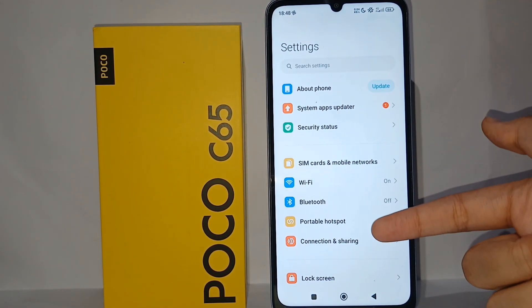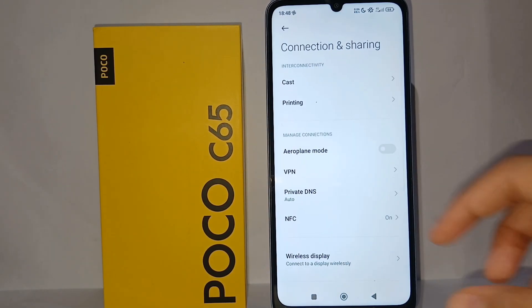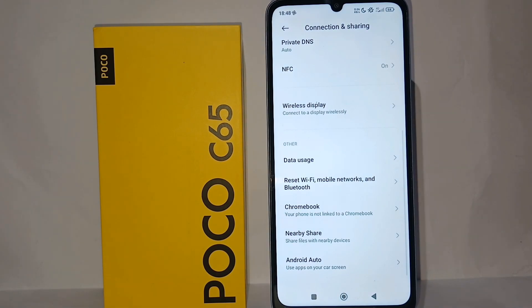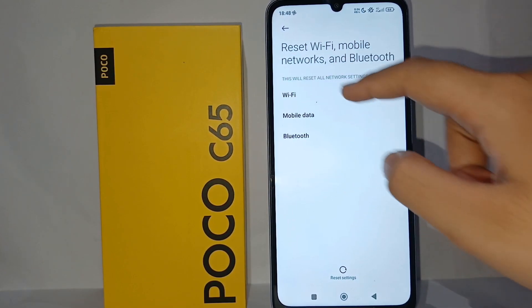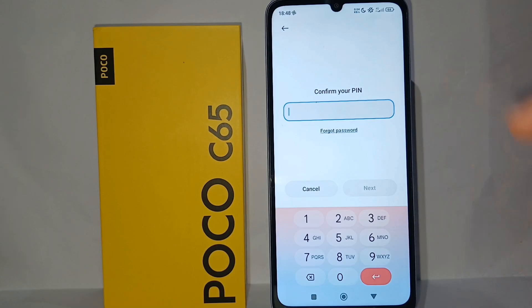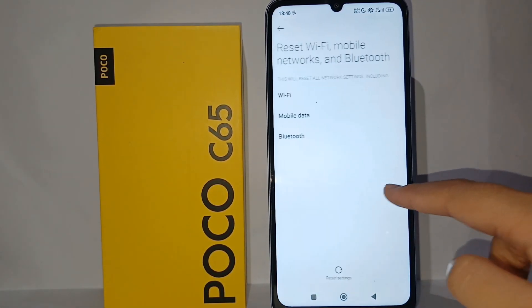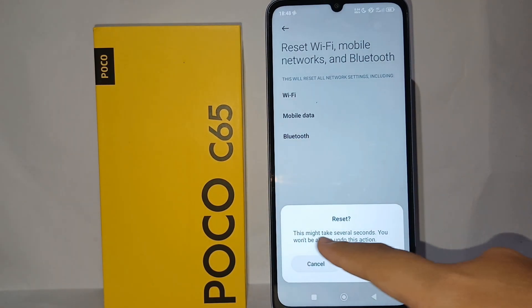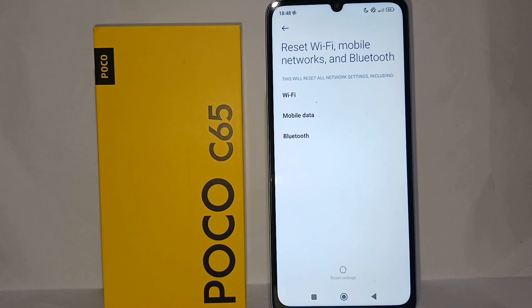After that, go back and go to Connection and Sharing, then scroll down and go to Reset Wi-Fi, Mobile Network, and Bluetooth. You have to reset the settings so that the Wi-Fi settings return to normal. Don't worry — this Wi-Fi reset will not affect your other cell phone functions or system.